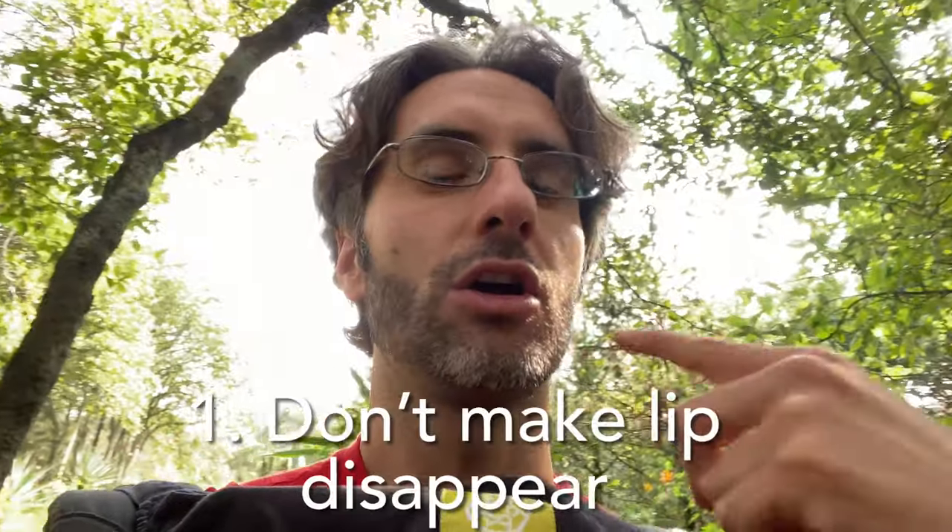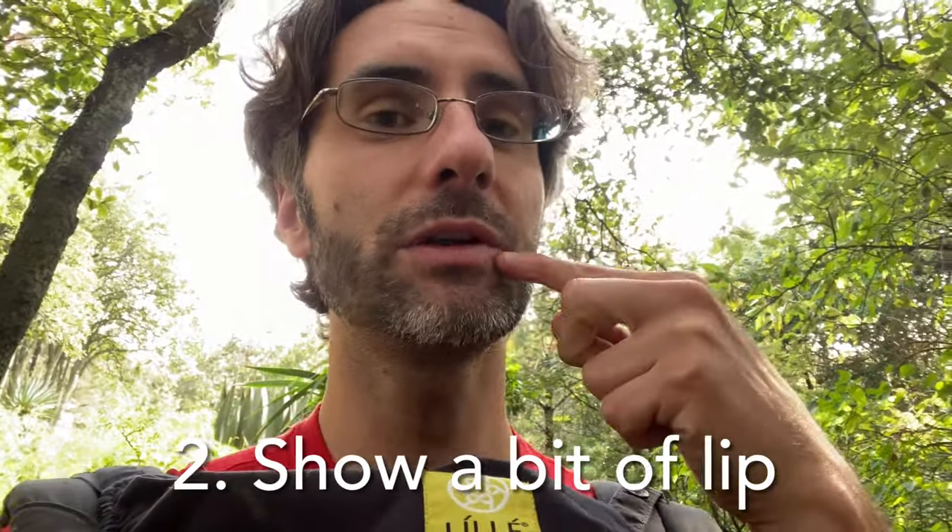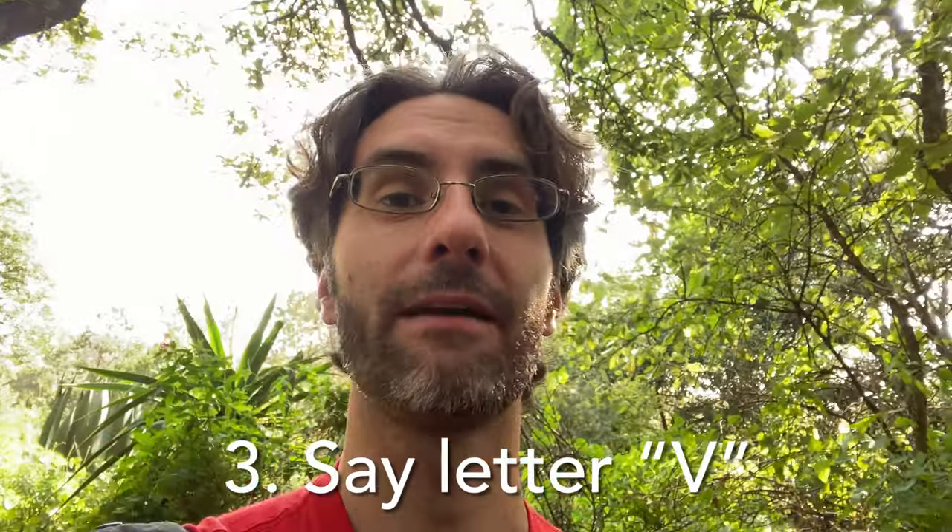To sum it up: don't make your lip disappear inside your mouth. Leave a little bit of lip out so you can see it, and say the letter V. Doing that will basically assure you that you have the perfect amount of lip in when you play.